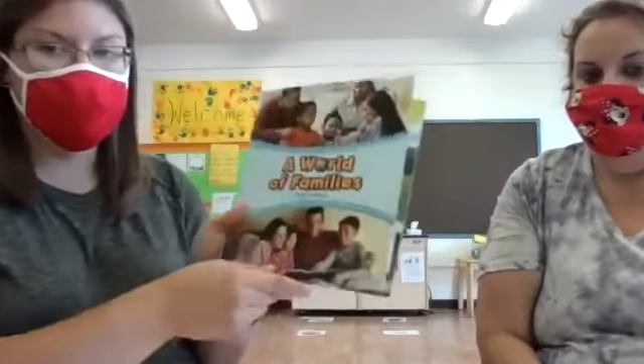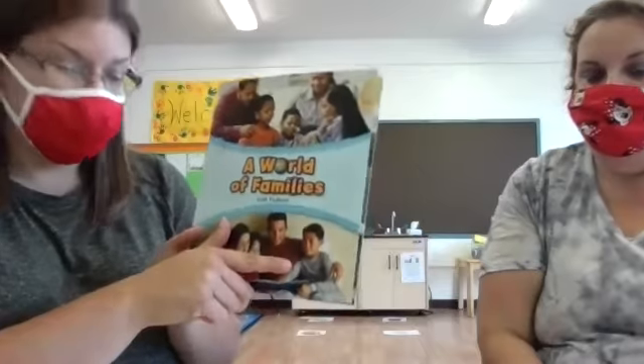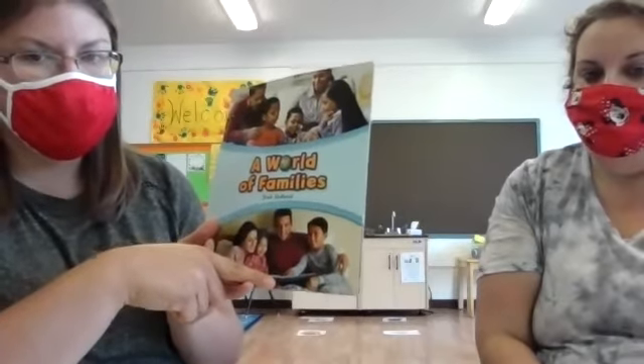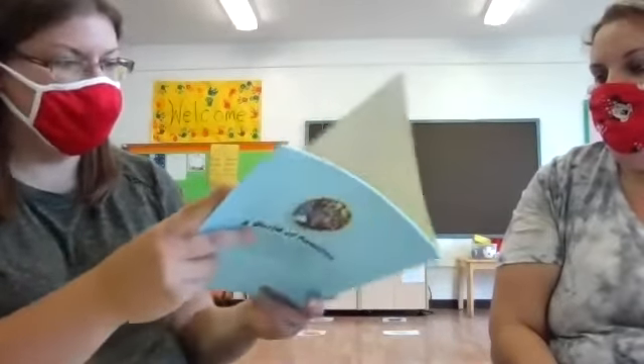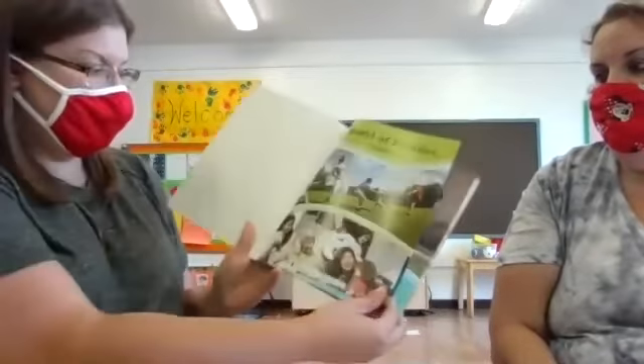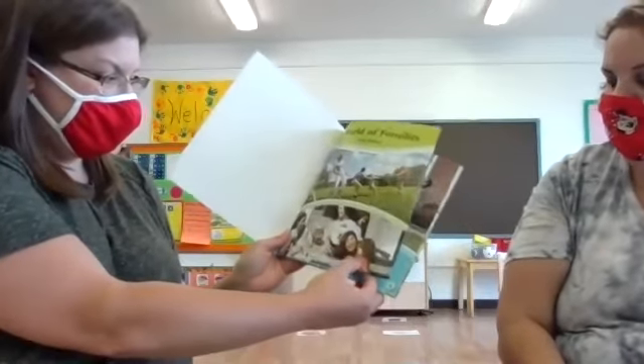Who writes the words to the book? That's the author — good job. And who draws the pictures? Sometimes this is a little bit tricky. It's the illustrator. So this story's title is A World of Families by Tish Holland — Tish Holland is the author. These are some fun activities the families on the cover are doing — they look like they're playing tug of war, sitting on their porch, playing guitar and singing as a family.